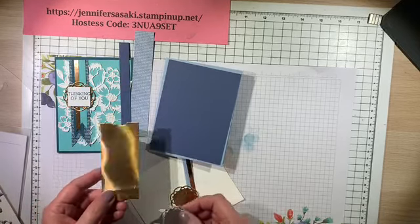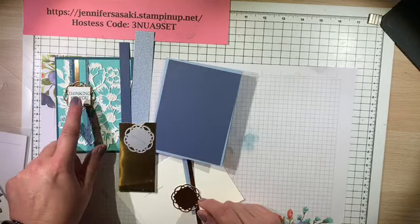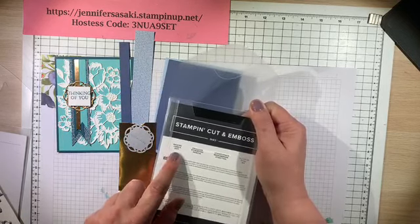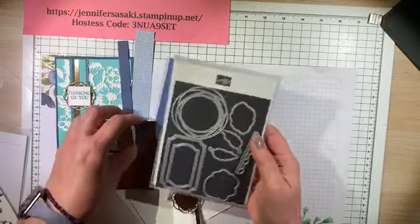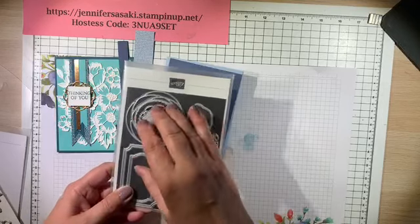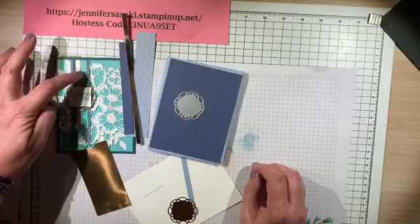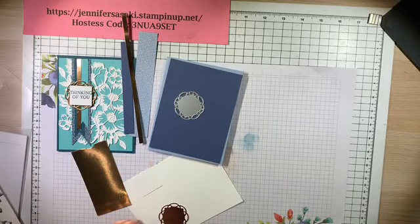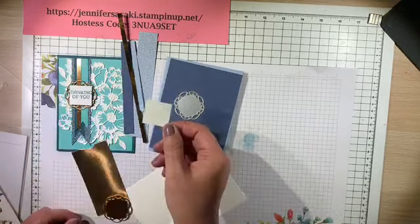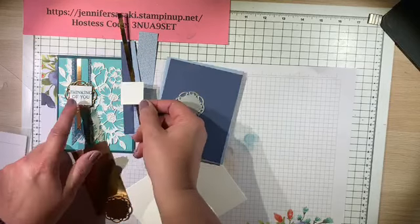I'm just using a scrap of the bronze foil and this is the die cut I'm using to stamp out the emblem that goes behind the sentiment. This particular die cut is from the Painted Labels dies — the dies are really neat, I love them, and they're great for added sentiments. I have a quarter inch strip to add length right here, and then another quarter inch strip of the Seaside Spray, just to recreate this little banner. And this is a one and one fourth inch square of Whisper White for my sentiment.